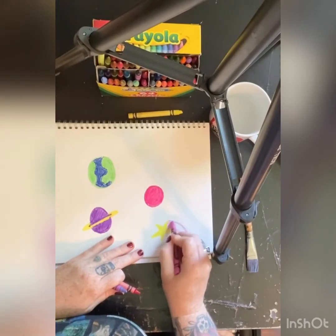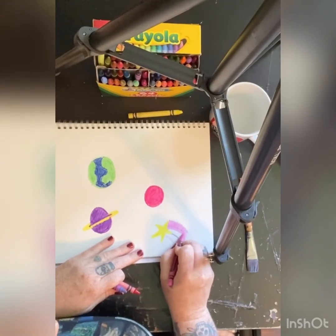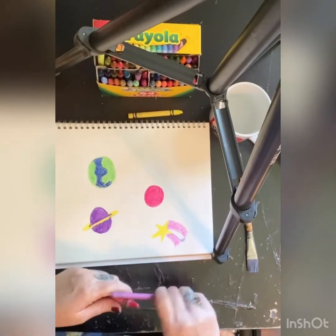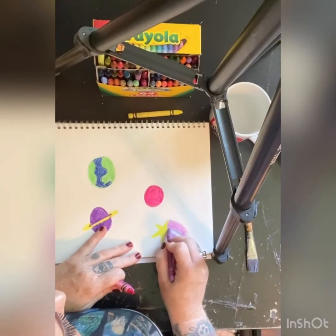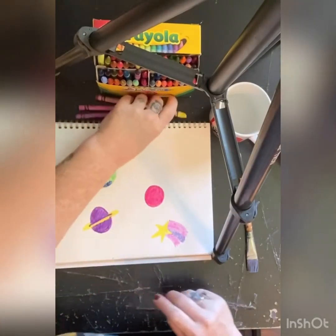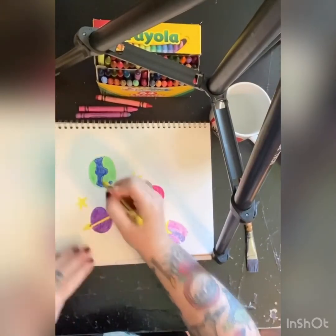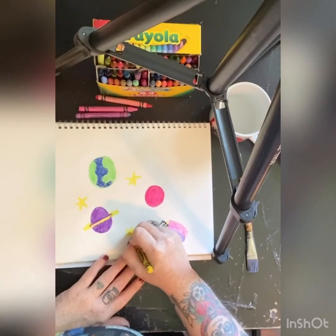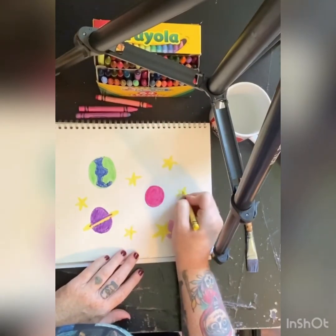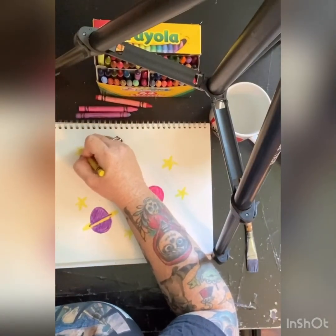Color that in. Try to not leave any white — really try to color it in. That's like the fun part. My hand's getting tired; I bet your hand's getting tired too. Coloring it in dark is a little bit hard. I broke my crayon. Let's add a couple extra stars in here — one, two, three, four, and five. I'm going to draw five stars. You can draw as many as you want because it's your outer space.